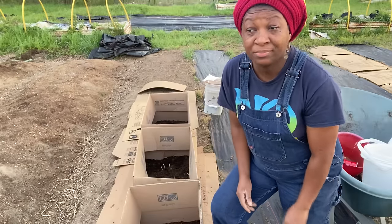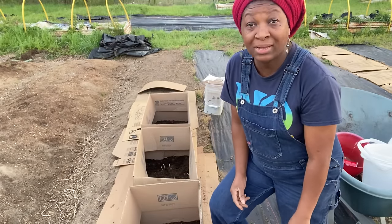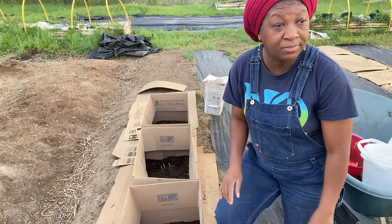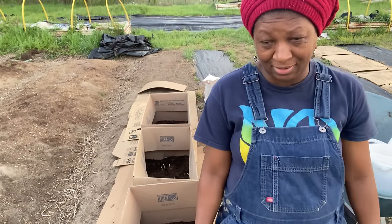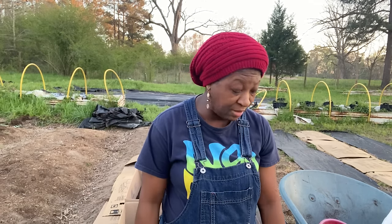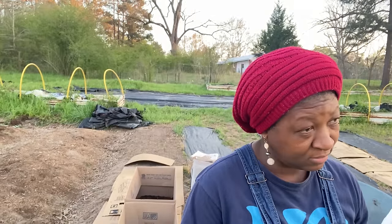I got to go help Mr. H because he will not stop if I don't, and you see it's about to get dark. Let me go get my husband so he can go inside — this man, he don't stop. But all right, y'all, that's going to do it for this video. If you found the video helpful, please give it a thumbs up. Don't forget to subscribe to our channel and hit the notification bell so you don't miss a single video. Thank y'all again for watching Homestead Heart. Peace and blessings to each and every one of you. I'll see y'all in the next video.